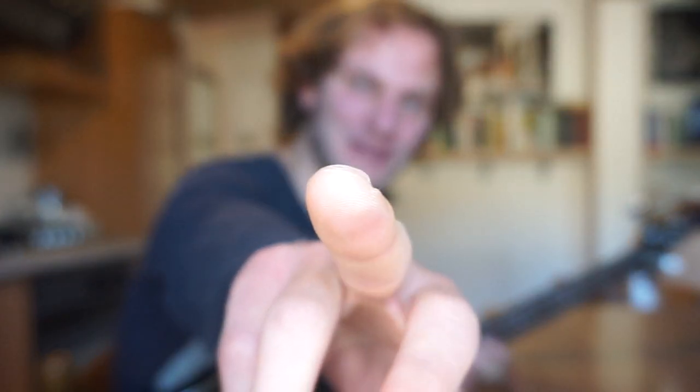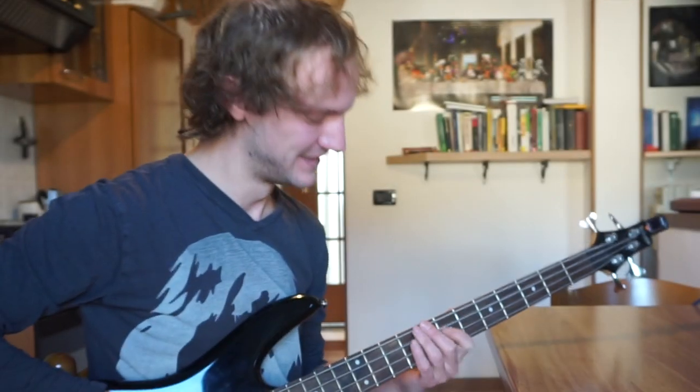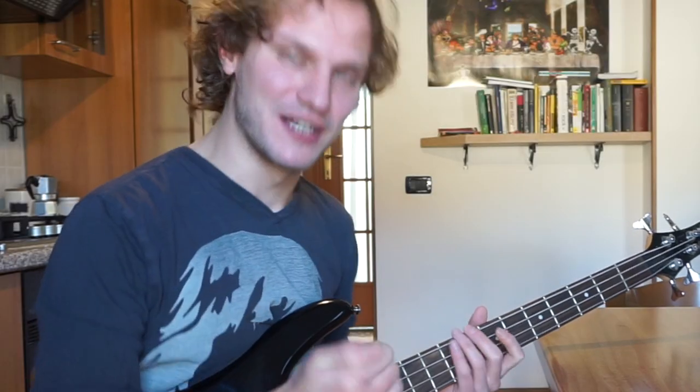Obviously I am starting already to develop a blister on the middle finger as well. Also my thumb is starting to have some issues.